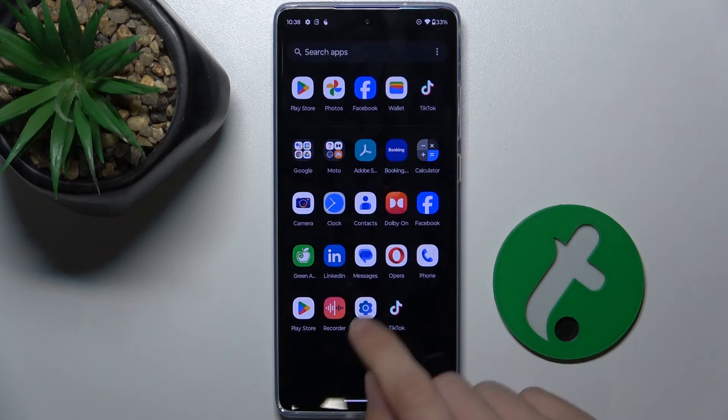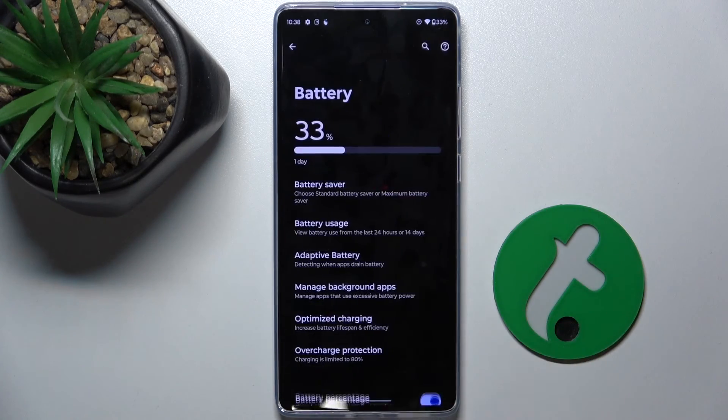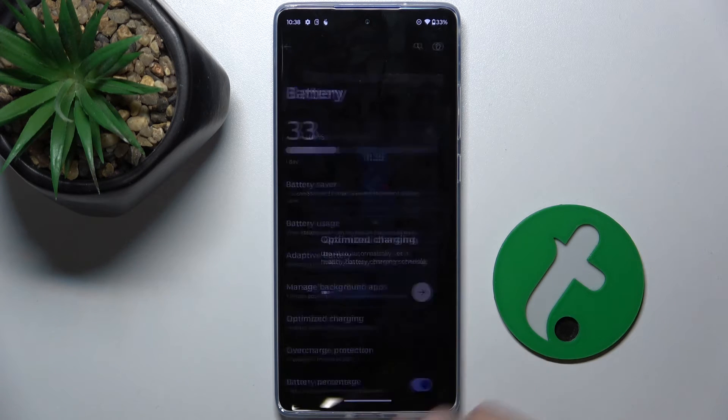First go to Settings, then scroll down to Battery. Now go to Optimized Charging.